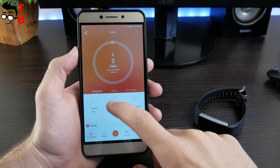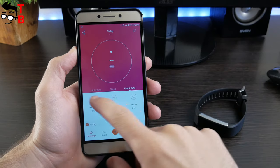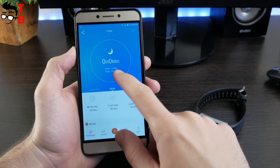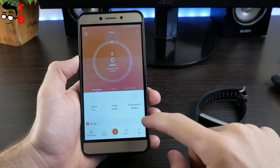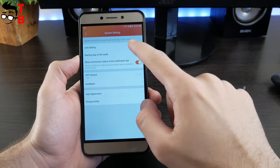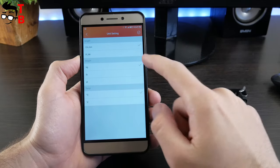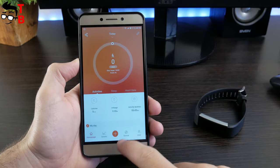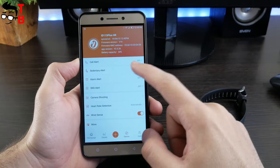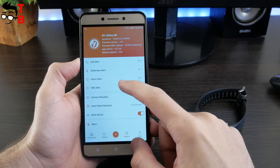The main screen of the companion app has three tabs — activities, sleep and heart rate — which provide information about steps, time and quality of sleep, as well as heart rate. If you want to change units, press on user in the bottom right corner, select system settings, then unit settings and choose kilometers, miles, kilograms, etc. The main functions of the fitness tracker are found in device settings. Here you can activate call alert, sedentary alert, alarm alert, SNS alert, camera shooting, heart rate detection, and more.